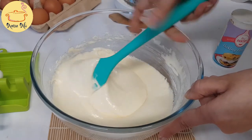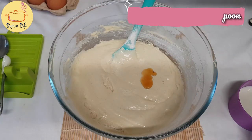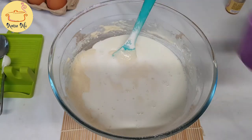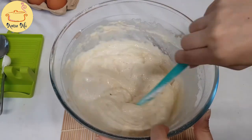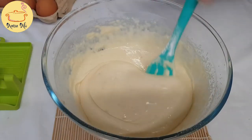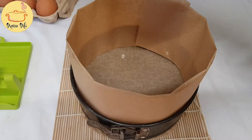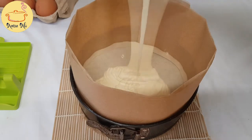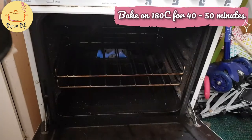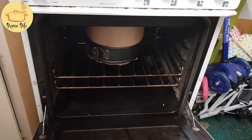When it is fully incorporated, we will add vanilla essence and milk, 100 ml. When it is fully mixed, we will transfer it into our baking dish. This is a round cake pan, 6 inch, and I have covered the edges with baking paper. I'm going to bake it at 180 degrees for 40 to 45 minutes in the middle of the oven.